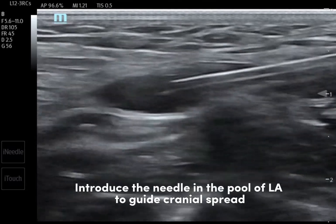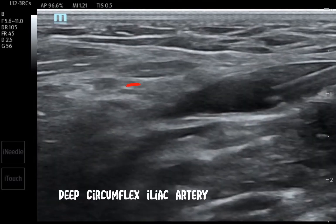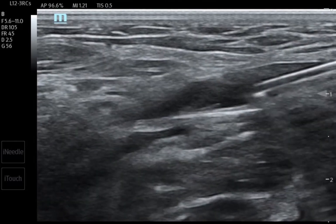We can introduce the needle further cranially into the pool of local anaesthetic created. Here an important landmark — the deep circumflex iliac artery comes into view.